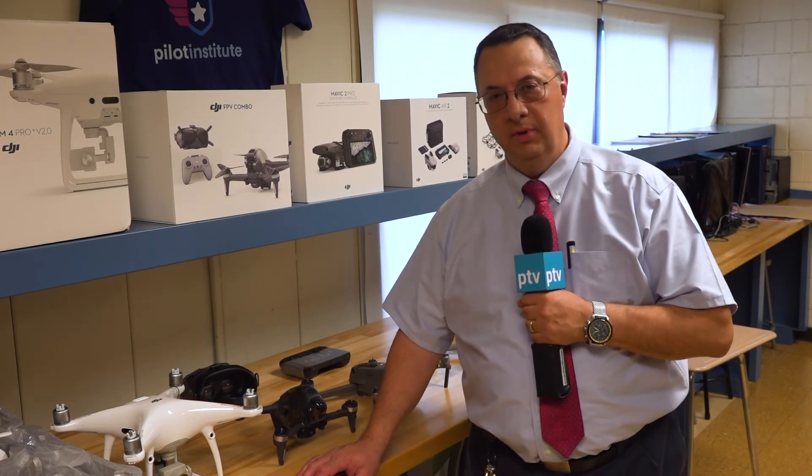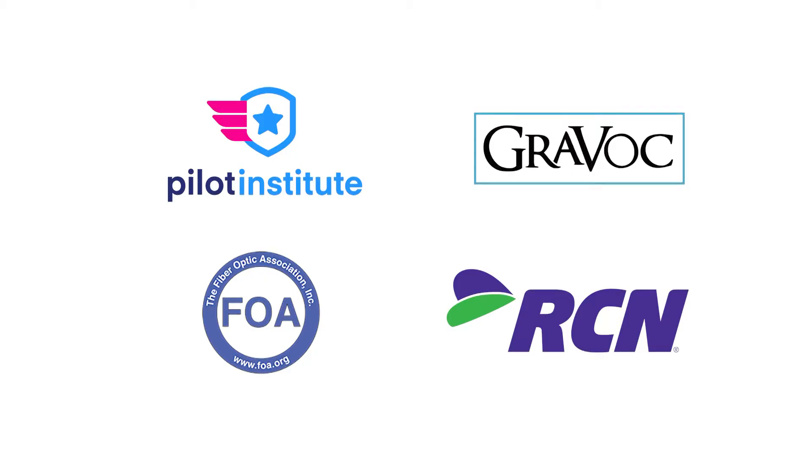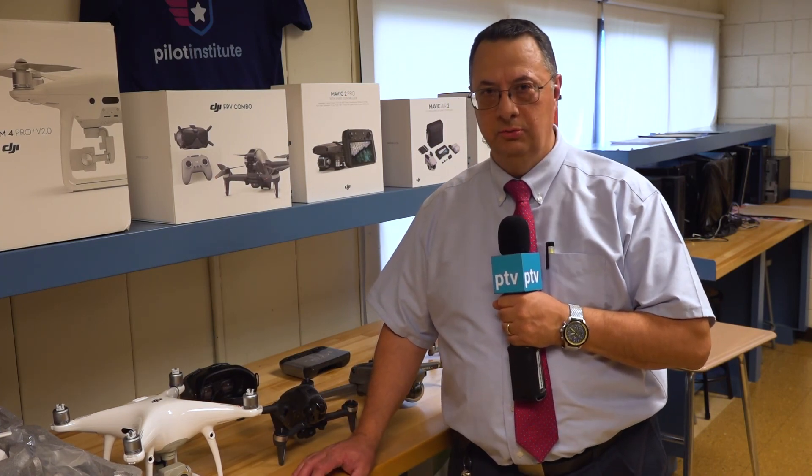Thank you for joining us on our tour of the Electronics Department here at Peabody Veterans Memorial High School. I'd like to thank our many sponsors for bringing to the children of Peabody the opportunities they can have in their future — to get jobs, to be well-educated, and to go to college with a fundamental basis of information that makes college a little easier for them. I'm Dale LaRock, and I hope to see you soon. Thank you.